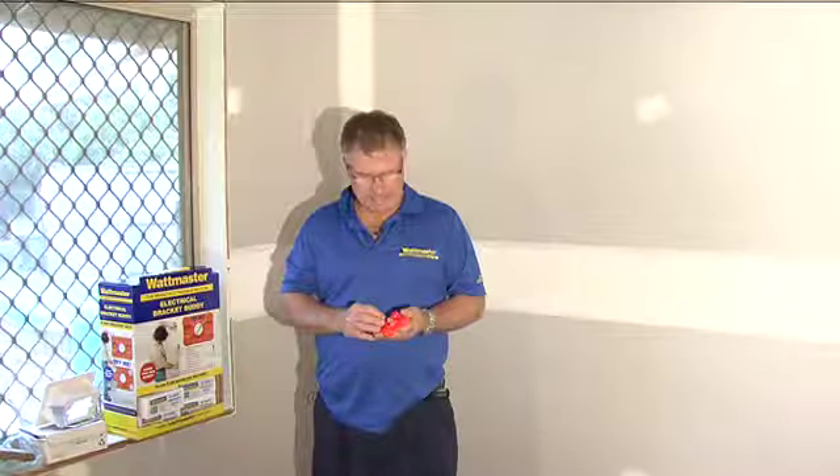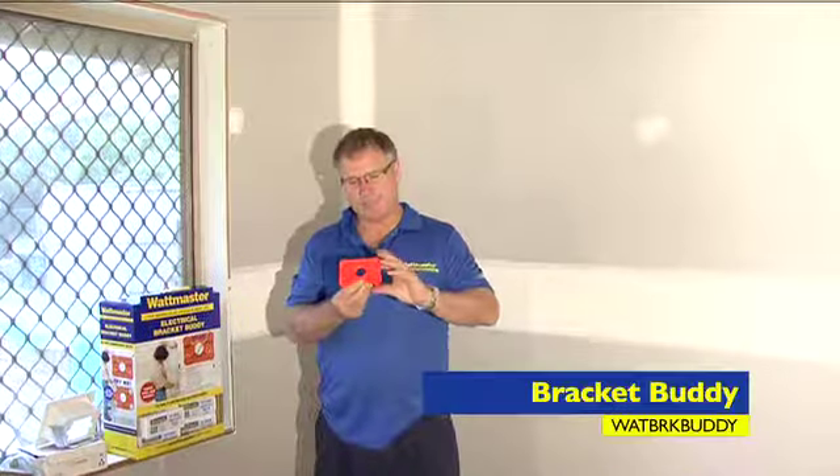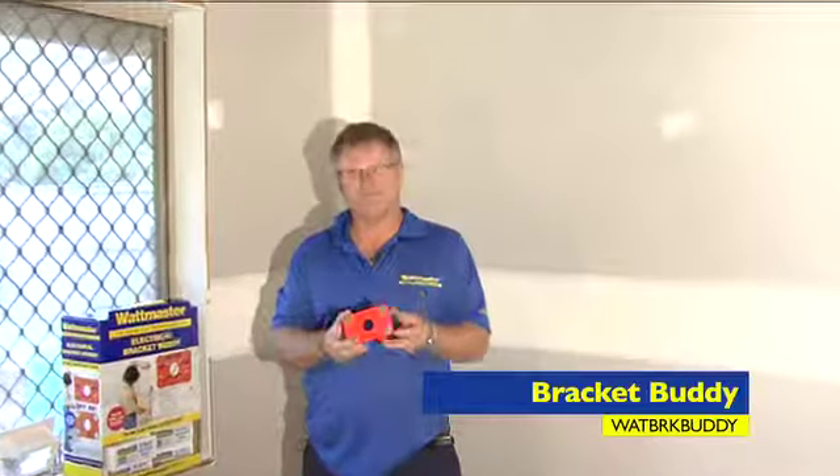Kevin Cloak from Wattmaster talking about how to locate your electrical wall brackets before you cut the plaster. The product we're going to use to do that is the Bracket Buddy, which is this ergonomically designed plastic device.